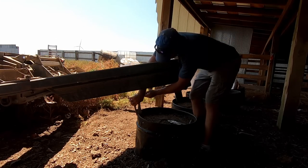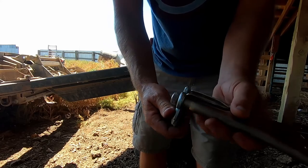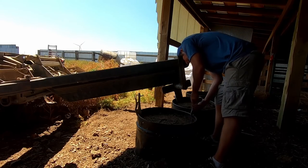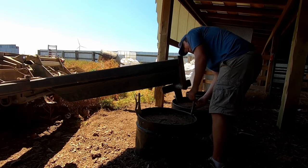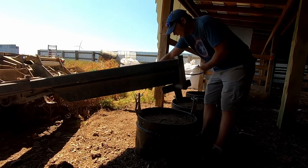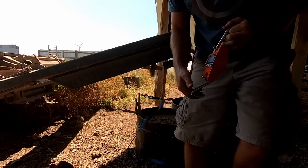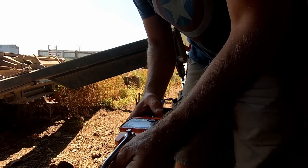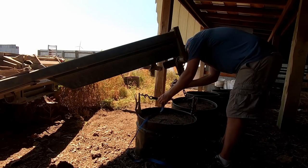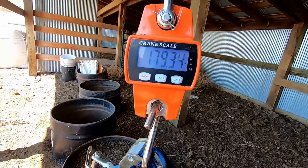This here is my super handy dandy bucket lifting mechanism — all it is is a vice grip with a hook screwed in through the back side and just a little chain hook. It works pretty slick. The reason I'm doing this is not only so I don't have to pick them up on the back of the pickup, but I also like to try to get a weight on these things to monitor what the cattle are eating. I've got a little scale here. I like to see what these tubs are weighing.